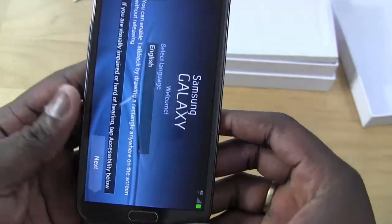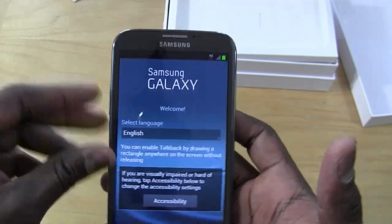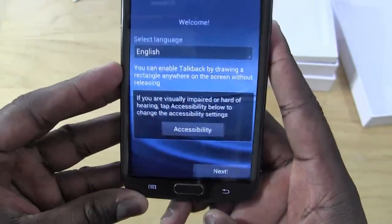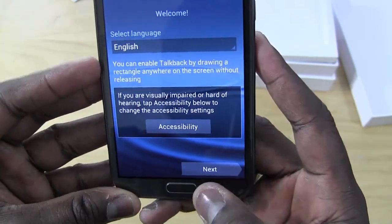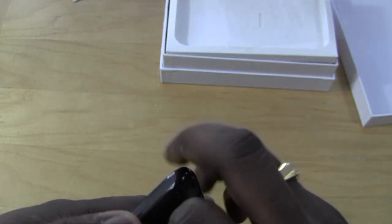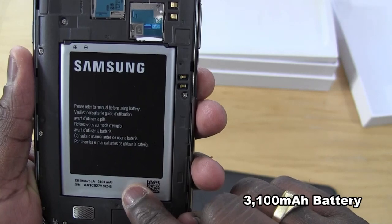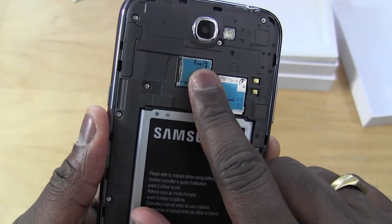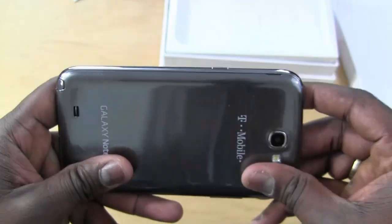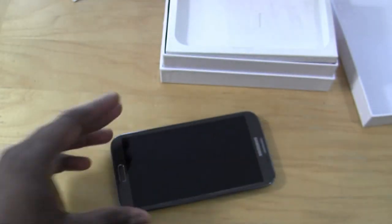Looking at the device overall, it feels light in the hands and comfortable — it actually feels about the same size as the original Galaxy Note, even though it's 5.5 inches. You've got your physical home button and touch-sensitive menu and back buttons. Opening it up to check the internals, it houses a 3,100 milliamp battery for extended battery life. There's also a micro SD card slot and micro SIM slot. The thin back cover pops off easily and keeps the slim profile intact.